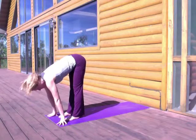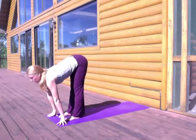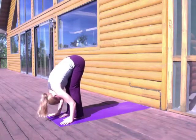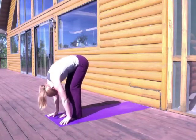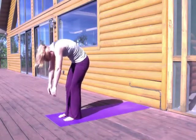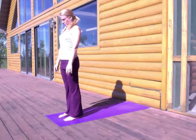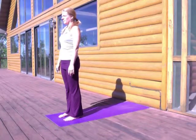One more time. Breathe in, stretch your spine, look forward. Breathe out, soften your back, release. And then from here, we're just going to roll up through the spine. So let your knees bend a little bit. Keep your chin to the chest until the very end and then come to stand up nice and tall in Mountain Pose, Tadasana.